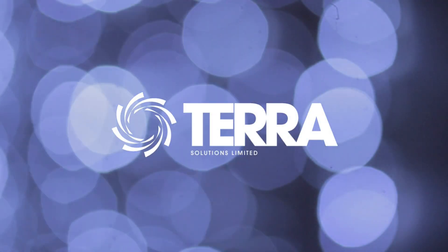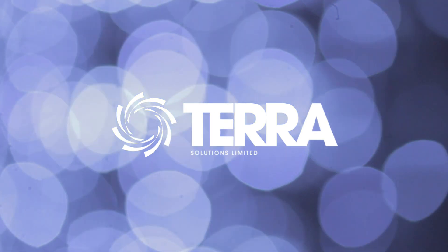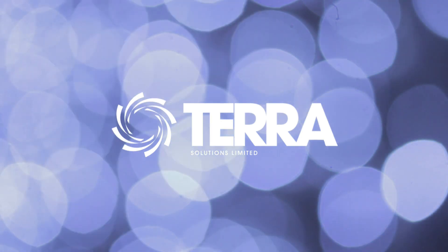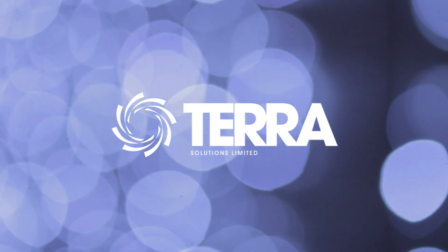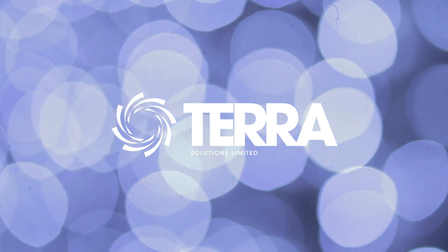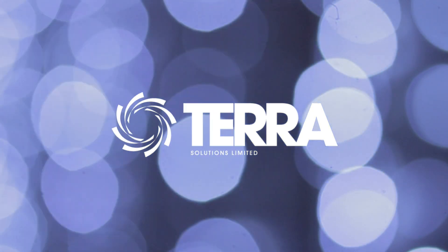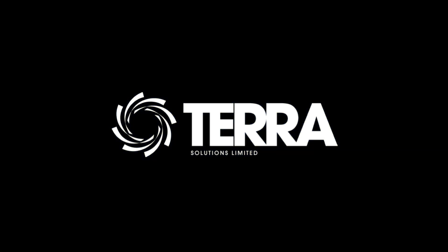Pipejacking is one of the fundamental trenchless technologies offering major benefits to local authorities and contractors over open-cut methods, and is one of the cornerstones of TerraSolutions' business. Please visit www.terrasolutions.co.uk for more details. Keep checking back for our latest blog content including videos, photo essays, infographics and much more.